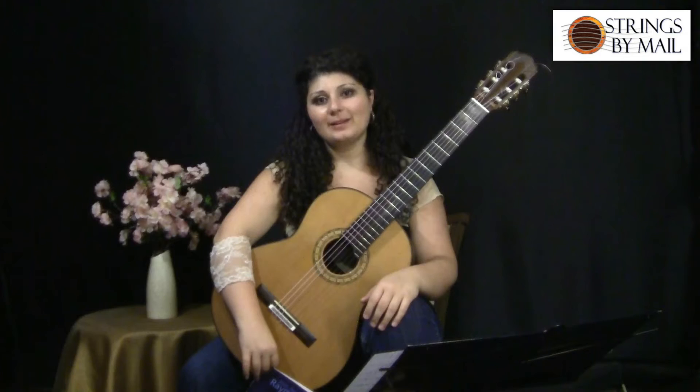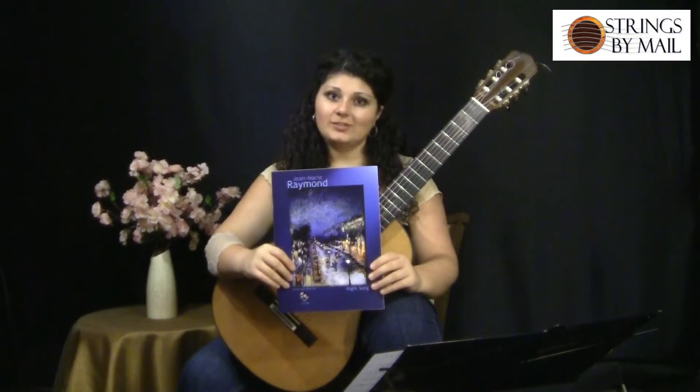Hi, I'm Gohar Vardanyan, and this is Strings by Mail Unexplored Repertoire Series. In this video, I'll be reading through a piece called Night Song by Jean-Marie Raymond.